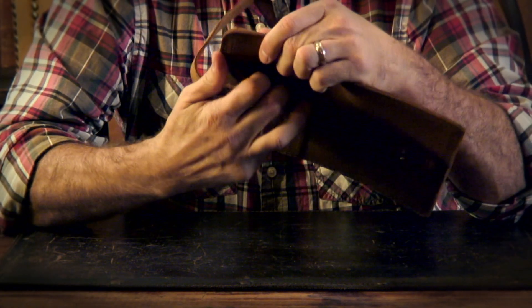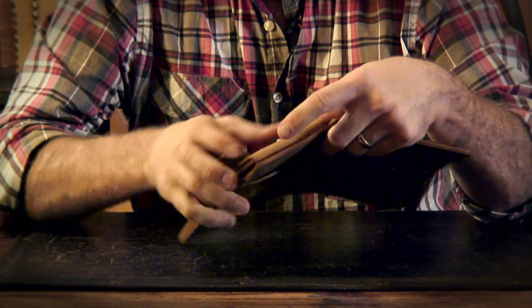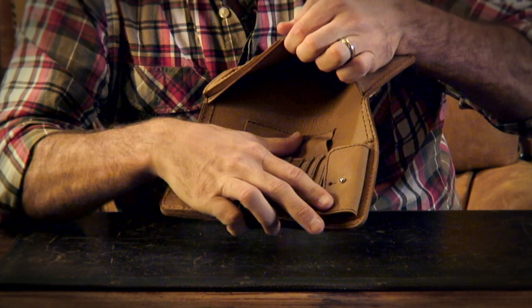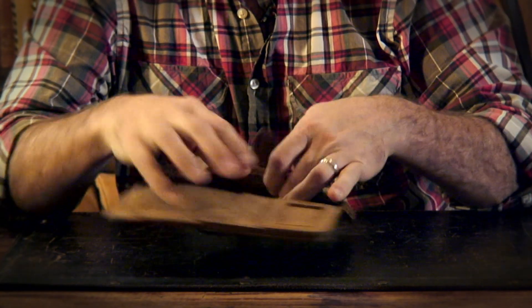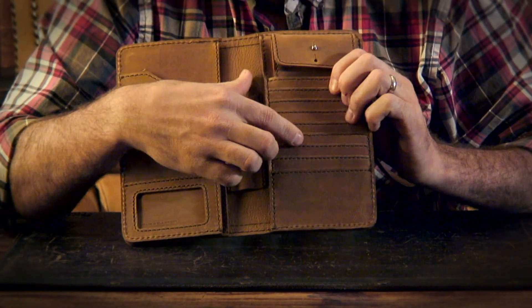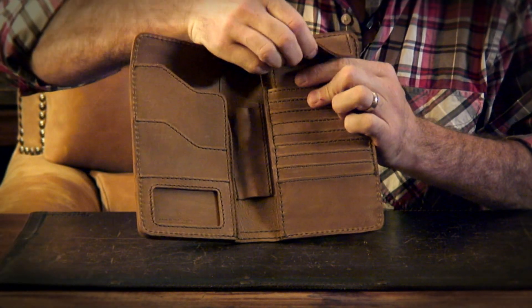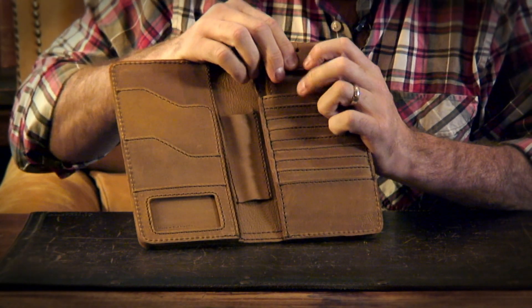You have the same thing here, a little something on the back — just a little pocket to slide stuff in. You have a pocket here, you have a pocket here, and all kinds of card slots here. One hole here, one hole here — when it's really full, you can just use the next hole.